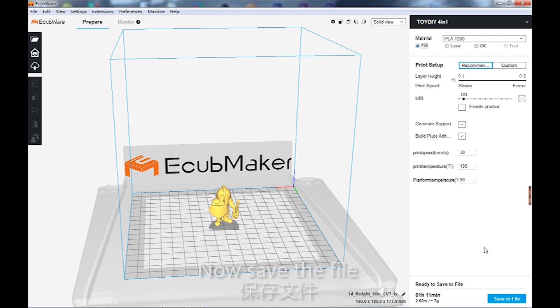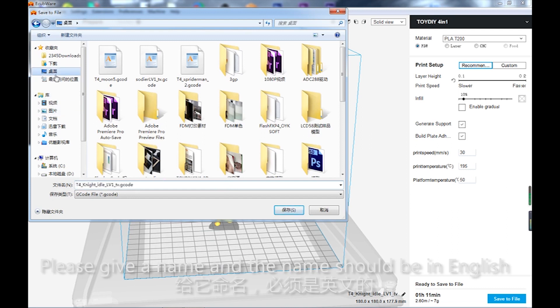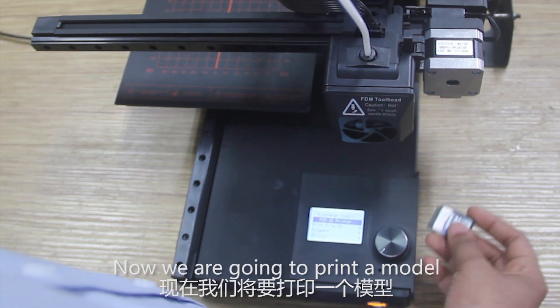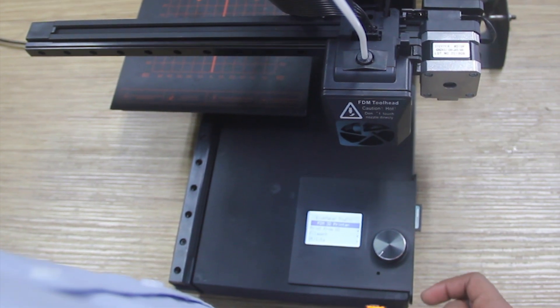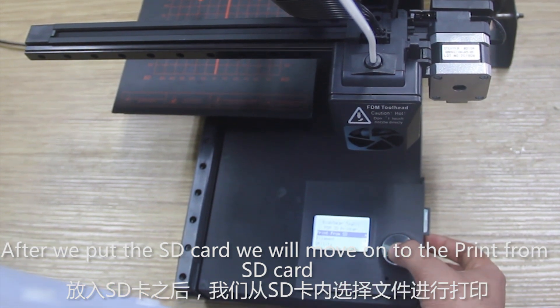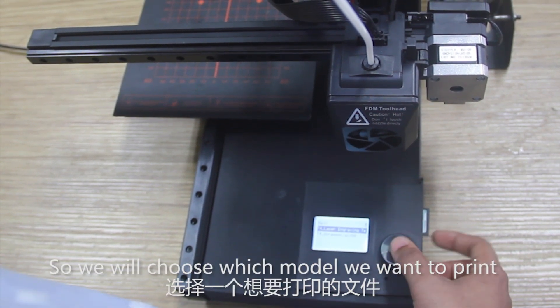Now save the file — please give it a name, and the name should be in English. Save it to the SD card. Now we are going to print a model. After we put the SD card in, we will move on to print from SD and choose which model we want to print.